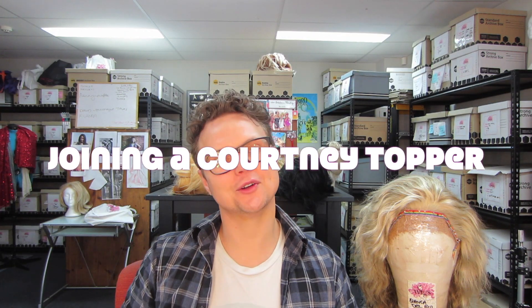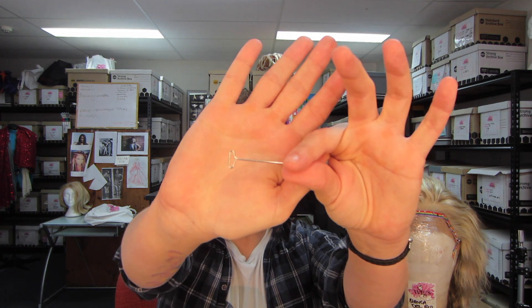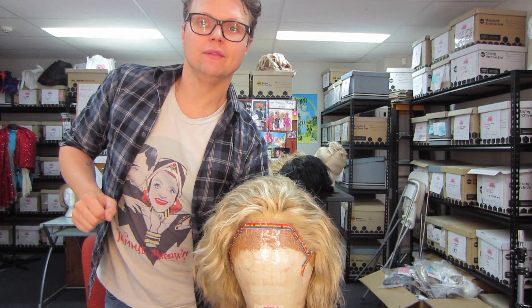Hello, so nice to see you! Today I want to teach you how to join a Courtney and a Courtney topper together. I've had a few people ask me how to do it, so I'm going to show you. It's very simple. All you're going to need is your teasing brush, some T-pins, some clips, some padding, a Courtney, and of course a Courtney topper.